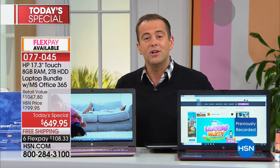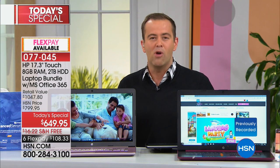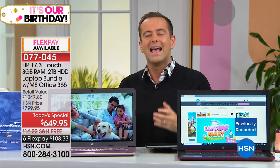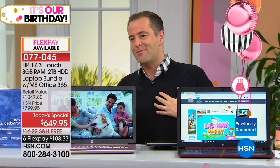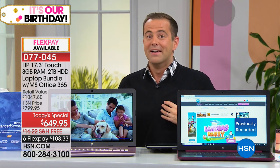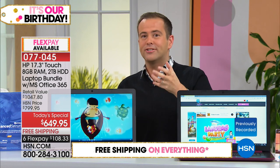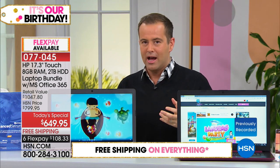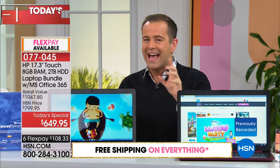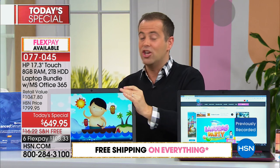If you are thinking of ordering a new laptop, I just want you to be aware of the deals we have going on right now. Guys, this is our final HSN birthday offer in the world of HP laptops, and we wanted to go out on a high — which is why we went bigger screen, bigger hard drive, bigger performance, and of course that big leap forward with the touchscreen. You get it all.